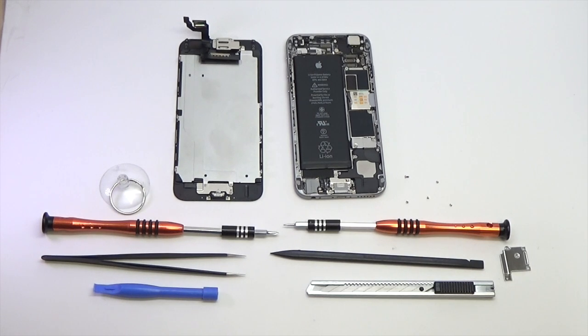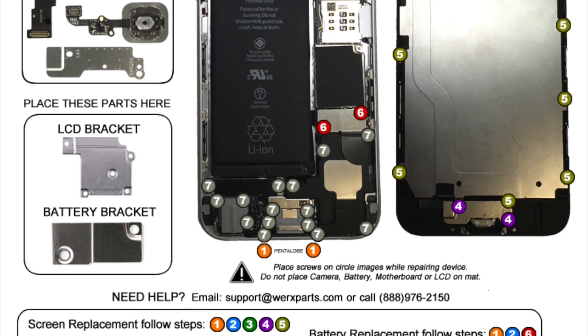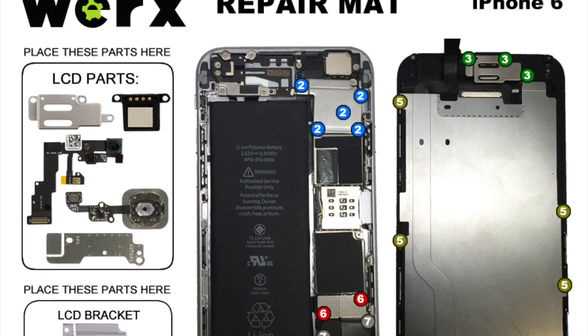This repair will take about 20 to 30 minutes. You will be handling fragile parts, so take your time and be gentle. Be sure to use the Works Repair Mat to keep all screws organized. Some screws have the same size but different lengths and can be easily misidentified during reassembly.